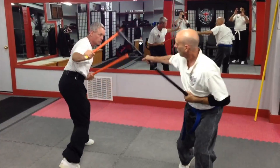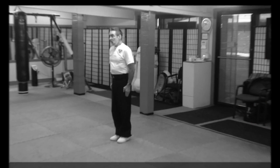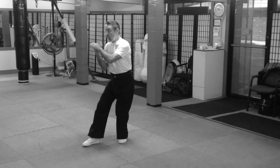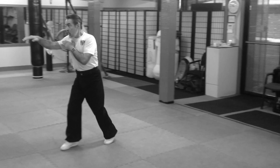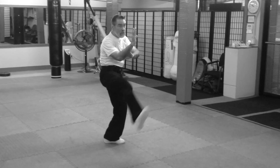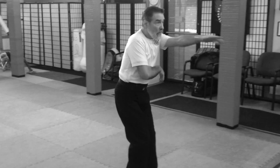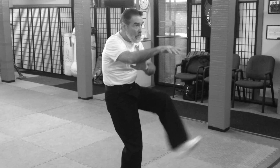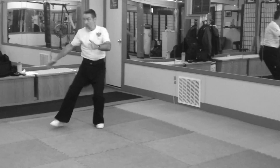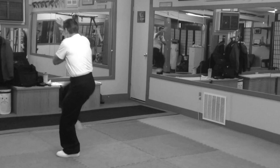Why Steady Forms? Martial arts is just movements with a purpose. We make up techniques in order to learn principles of movement, tactics, strategies, develop reflexes, and ingrained habits. A good movement-based form should put you in the middle of possibilities, allowing the practitioner to explore all the different movements and possibilities that the form has to offer.